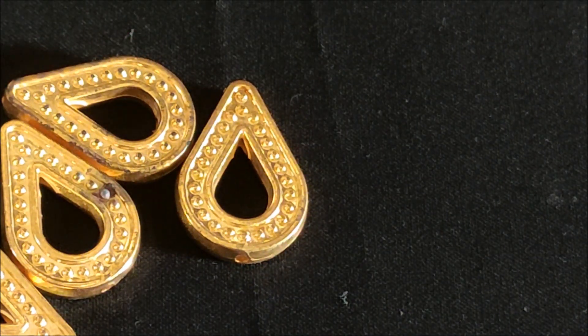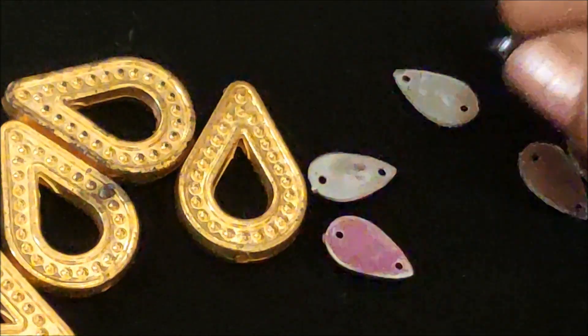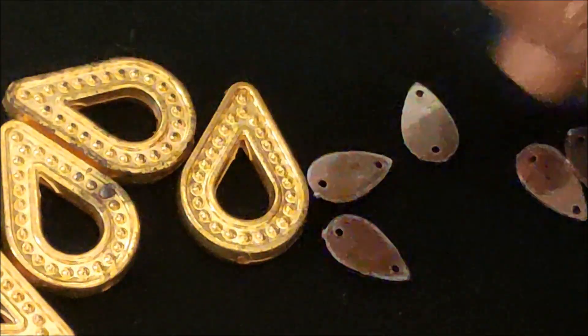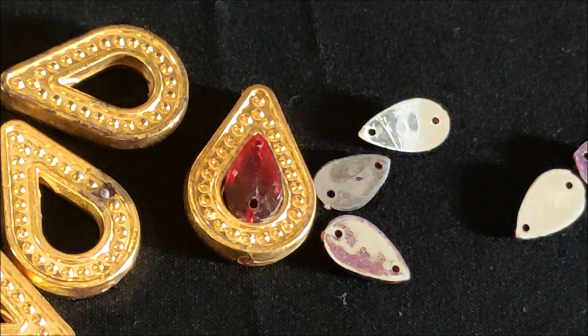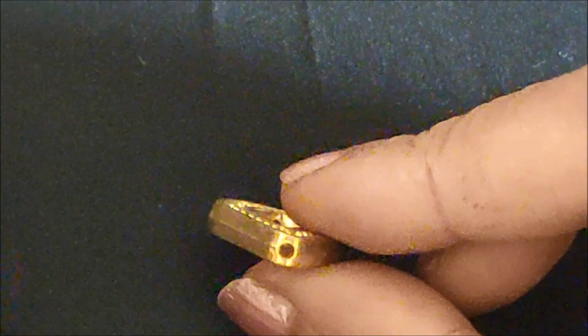I'm going to use designer drop-shape gold color frames — these are of very big size — followed by stitchable kundans, which are also big size. I'm using contrasted color kundans because they will really highlight the pattern. These kundans have holes on them because they are stitchable. For the stitching, I'm going to use cotton silk thread with a size 9 hemming needle.